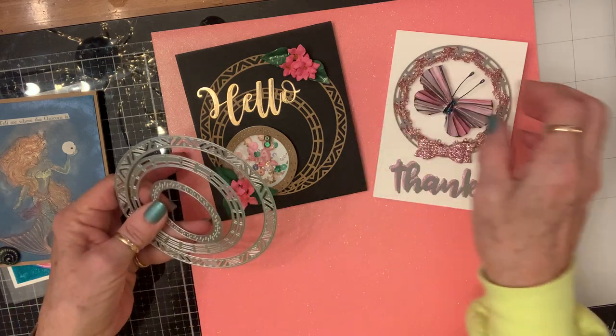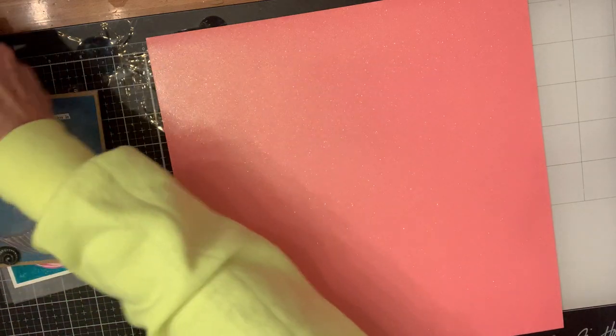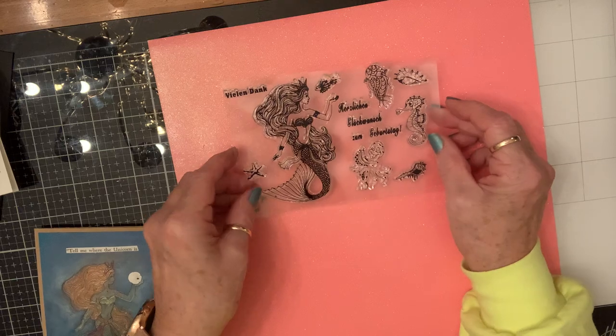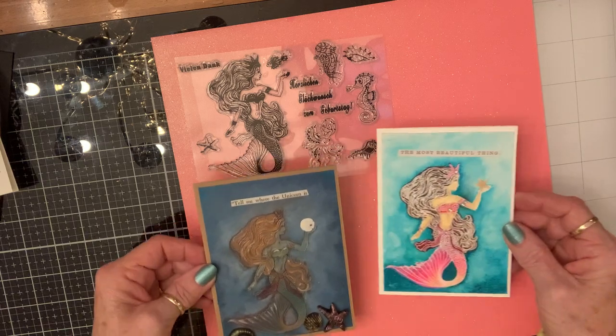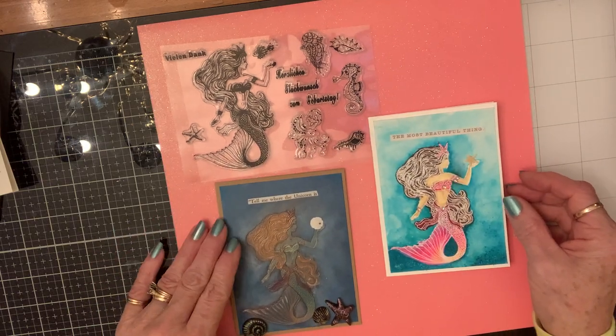Then I got a stamp set this time — it's a beautiful mermaid stamp set with all these sea creatures. I just used the mermaid in both of the cards I made with it.